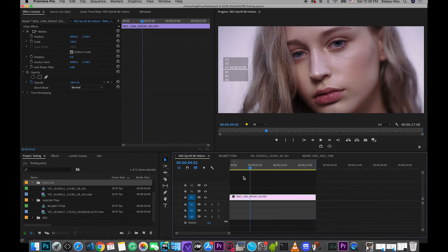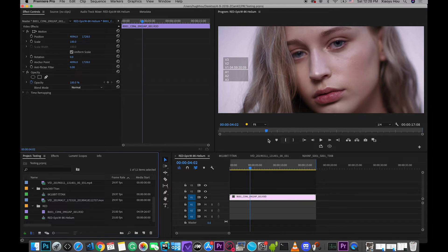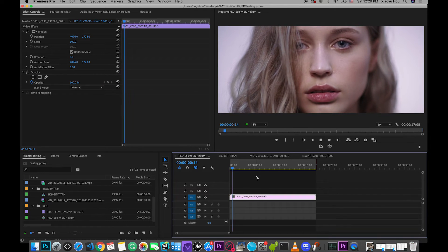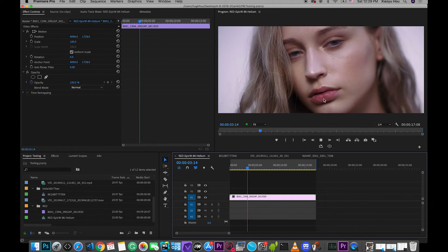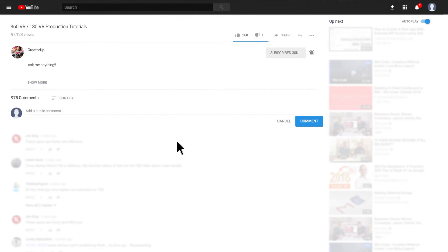The last example is from the RED website — it's the RED Epic W with the 8K Helium sensor. That is the original RED RAW file, not even ProRes, and we dropped it in at full quality. We also got real-time, no-dropped-frame playback. Thank you for watching. If you have any questions, please comment below — I'll do my best to answer and I hope other viewers will jump in and help as well.